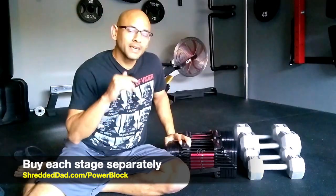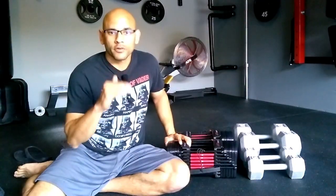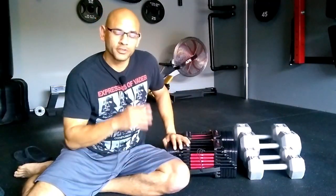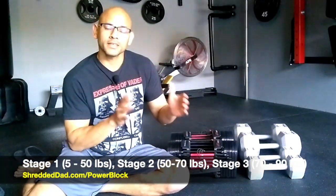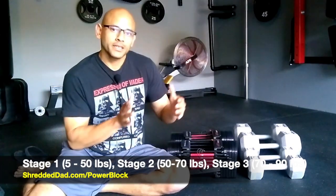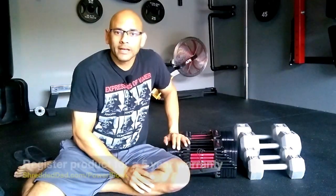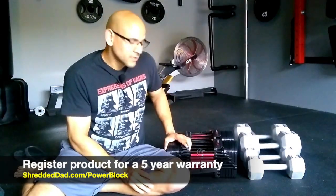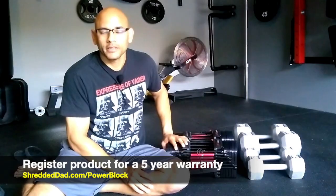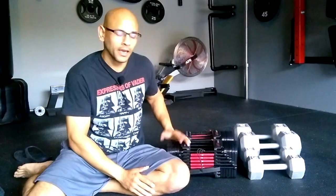I'm going to give you a link below this video with access to all the individual links for each stage. Stage 1 goes from 5 to 50 pounds, stage 2 from 50 to 70, and stage 3 from 70 to 90. Also, make sure you register the product because when you register you get a 5-year warranty — use them hard and you'll still be covered.